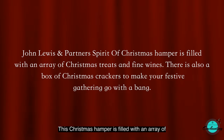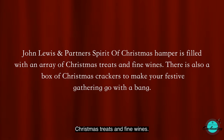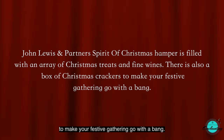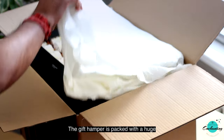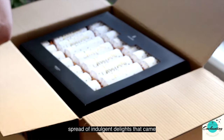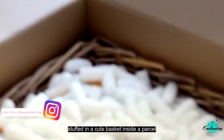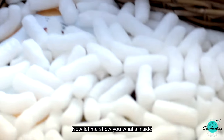This Christmas hamper is filled with an array of Christmas treats and fine wines. There is also a box of Christmas crackers to make your festive gathering go with a bang. The gift hamper is packed with a huge spread of indulgent delights that came stuffed in a cute basket inside a parcel. The price is £100.